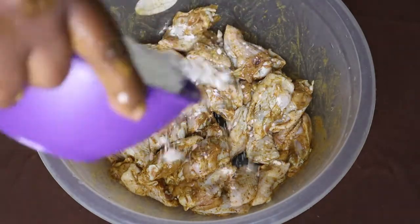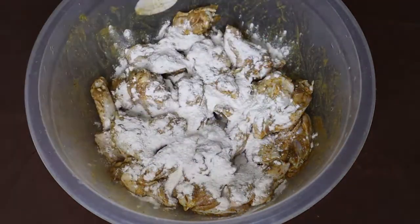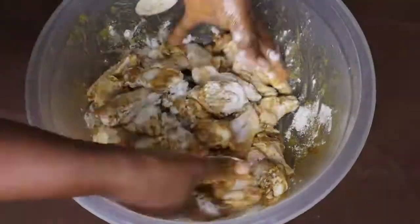Then I'm going to add two tablespoons of popcorn mix tartarelli as well.